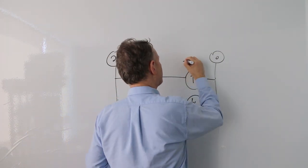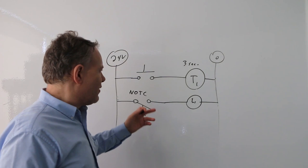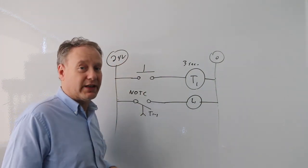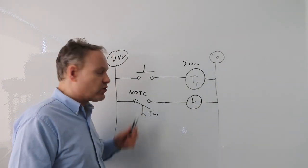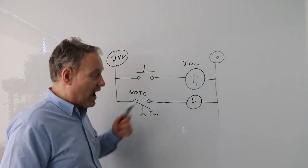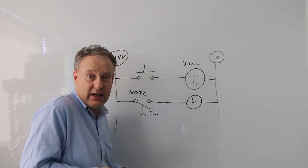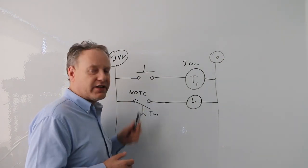Let's say this is a three-second timer. I have the contact labeled T1-1. If I press this button and hold it down, nothing happens immediately — it just sits there. But after three seconds, if I'm still holding it, that contact will become closed. As long as I keep my finger down for that extra second, it remains closed. When I release, the timer de-energizes and the contact returns to its normal open state.